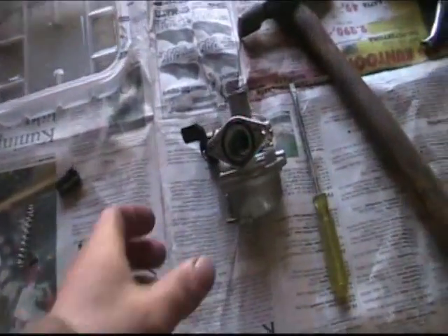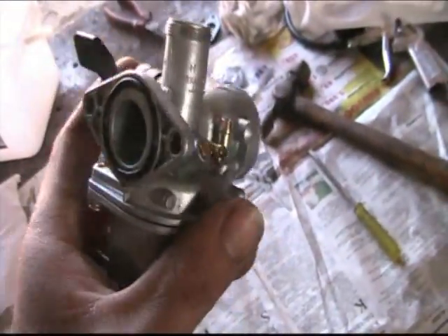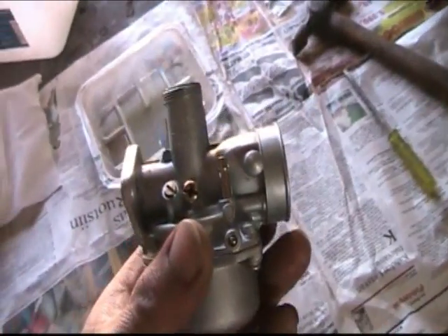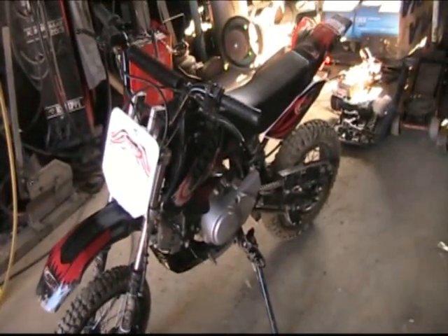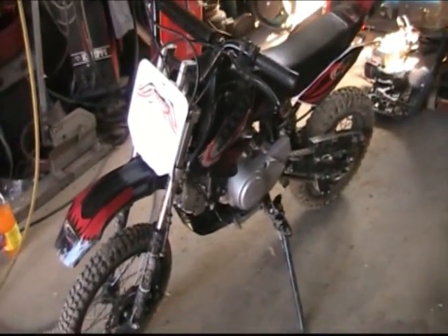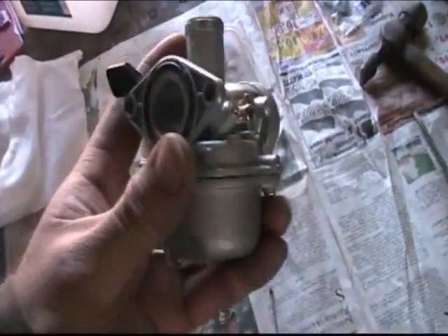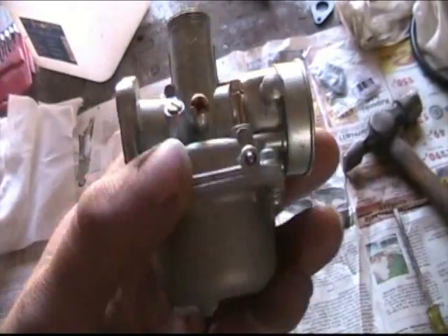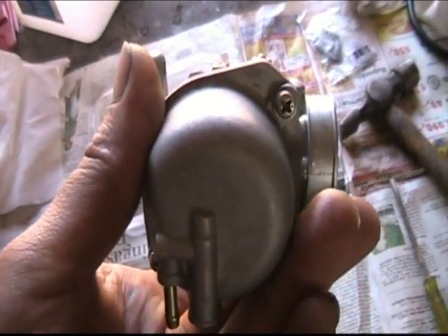Joku kyseli multa jossain samurai-videossa, että miten säätää seoksia tällaisesta rossipyörästä, kun kuulemma POA-kaasu. No, kannattaa tarkistaa ensinnäkin, että ilmansuodatin on puhdas eikä tukossa. Sitten kannattaa melkein kaasari irrottaa ja katsoa, että ei ole likaa tuolla kohokammiossa.